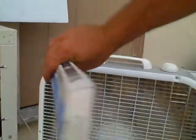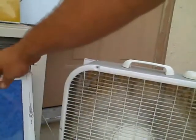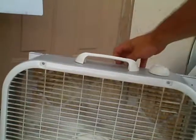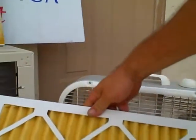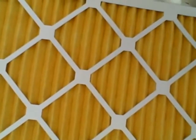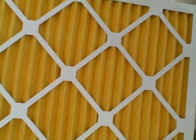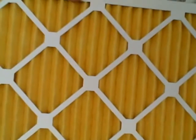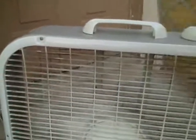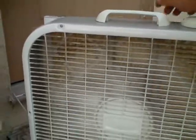Recently I had been using a normal filter — you get three of them for about a dollar seventy-five — but they only block the big dust particles. The MERV 11 filter is pleated and captures up to 0.3 microns at about 95 percent efficiency, much better than the cheap filter.